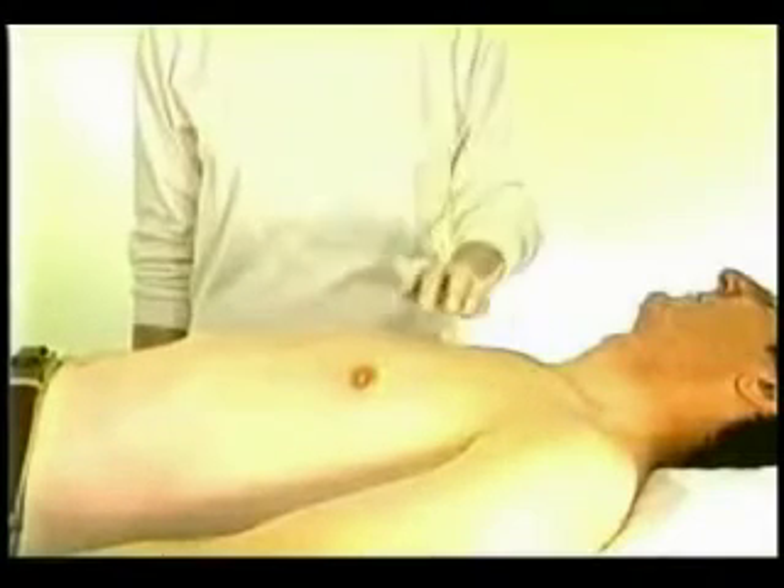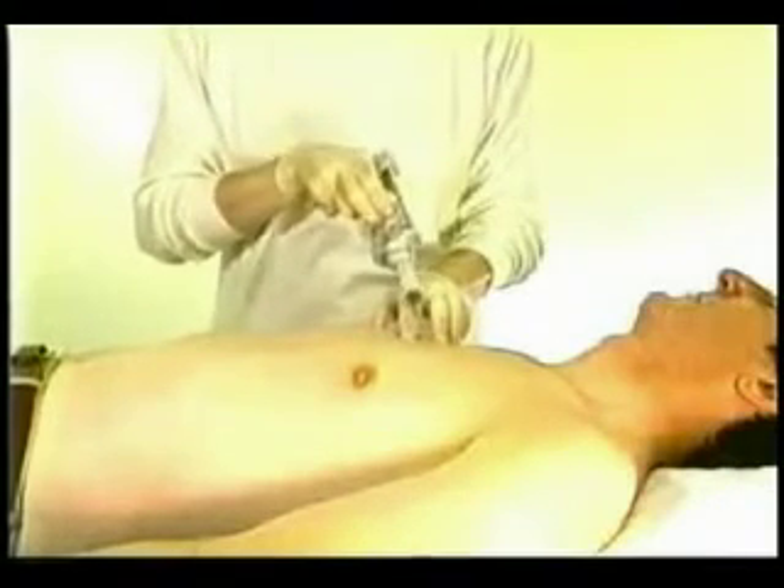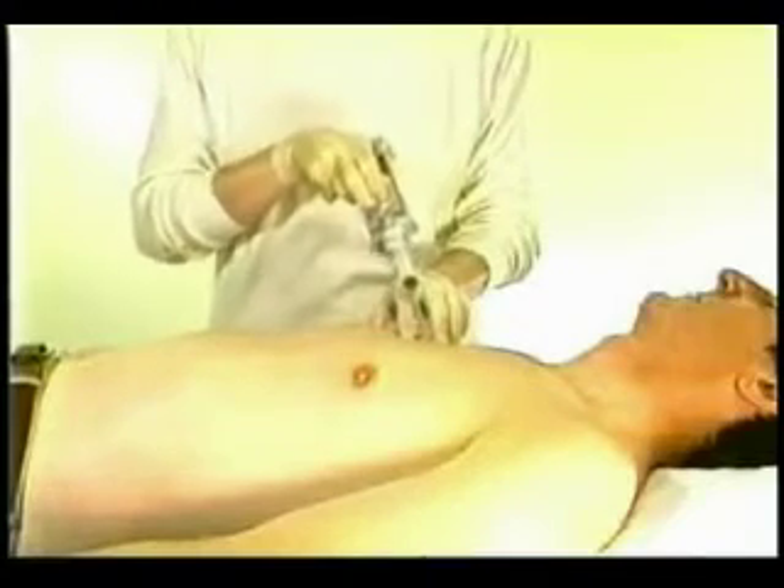I always do a second sample of any one target in order to ensure enough material and also to sample more than one area in a large target. The second sample is more likely to contain blood than the first one, because of the trauma of the first sampling.